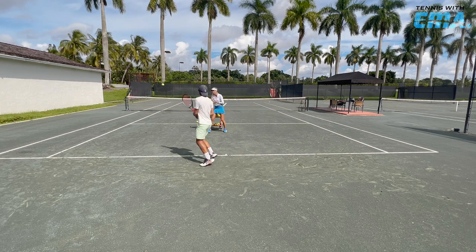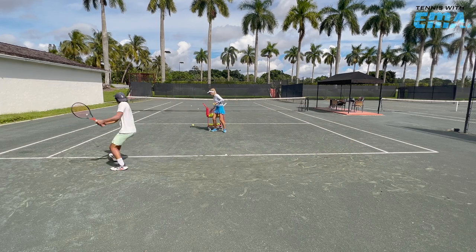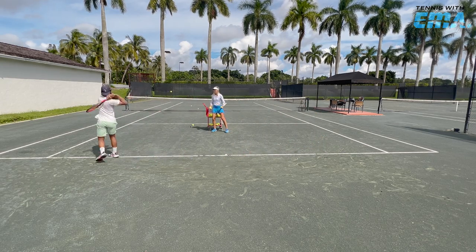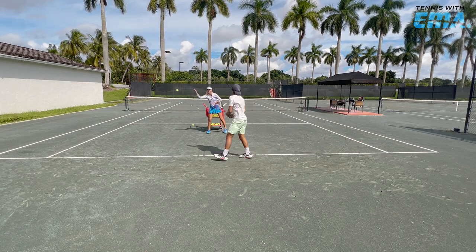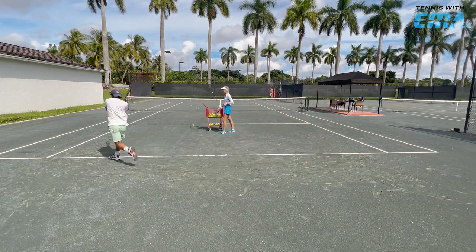You got this. Go, go, go, go. Let's go. Good, come on. Get under the ball more. Yes, come on. Breathe. Yes, let's go. Good job, good work. Two more, you got it. Let's go. One more, one more.